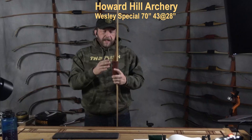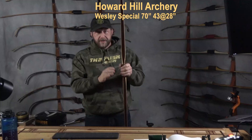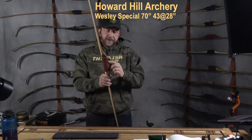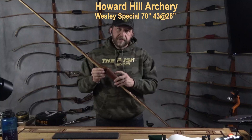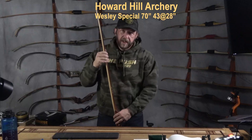This particular bow has a bit of a thump to it. I attribute that to the backset, and it likes pressure low on the grip. Most Hill-style bows need to be heeled — it's just the way they prefer to be shot. If you're used to recurves and R&D longbows and you try to grip high, you're going to find them really difficult to shoot. You can see the wear marks on this grip where it prefers to be heeled, and that's low.